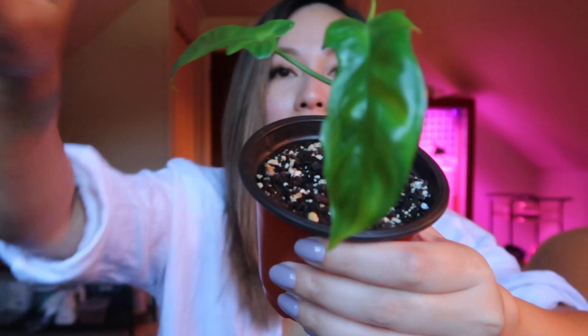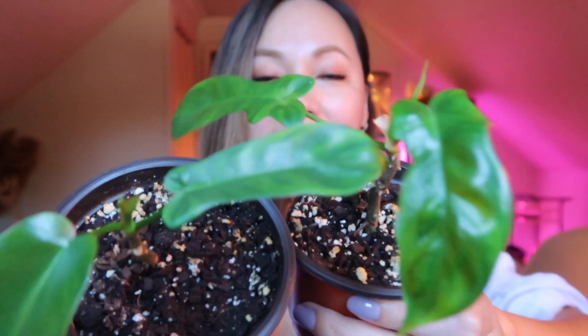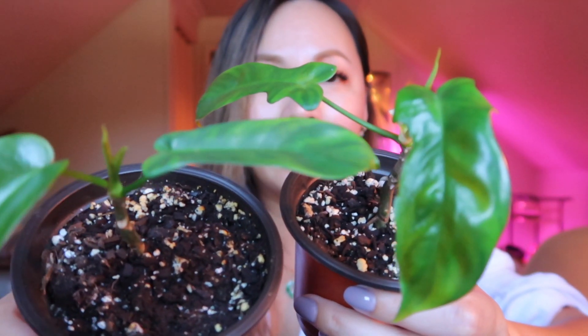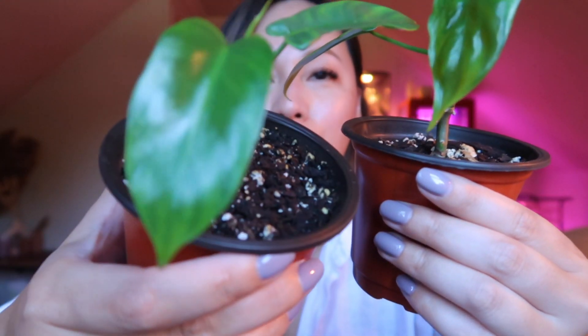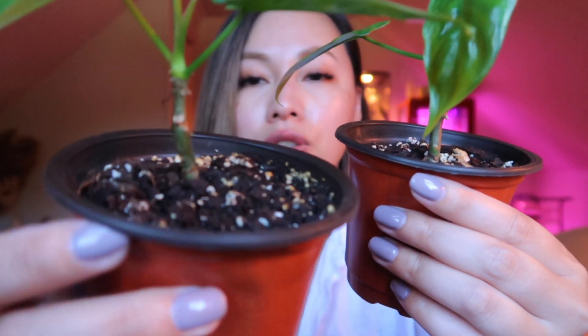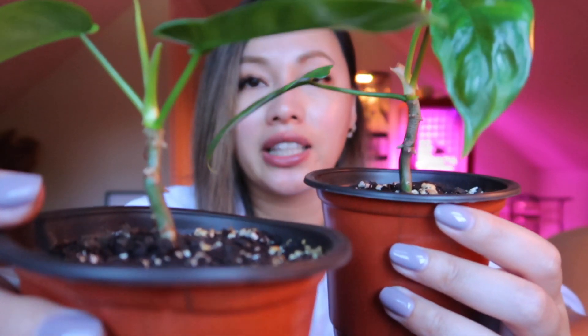Now we're going to get onto the other tissue cultures that are currently in soil. I did see a few comments from people asking if my Florida beauty started to give variegation, and the answer is no — it's still green, still shiny and glossy. It's a little bit disappointing, but it is what it is because I knew the risk I was taking when I purchased these tissue cultures. I did lose the baby leaves on the bottom, but I think the plant itself is finally stable and it's just going to continue to give me bigger leaves. I would highly recommend spending the extra bit of money and doing your research to get yourself variegated Florida beauties.